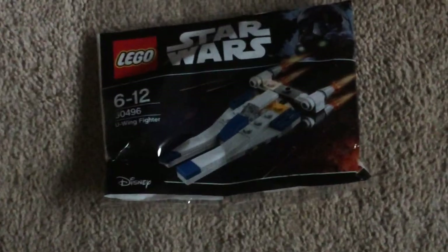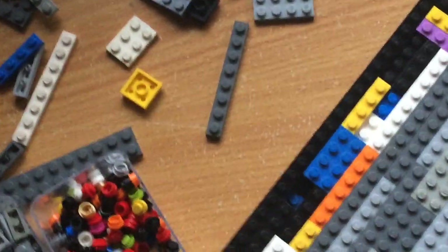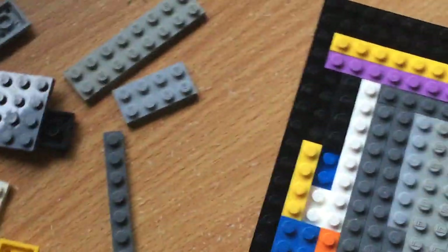I might get another one and make a micro Scarif MOC — hint hint. On the subject of MOCs, I'm planning on doing a scene from the Star Wars Episode 8 trailer — there are those ships running across the salt lake with all the red dust or red dirt coming up. I'm probably going to make that and I have a good technique I can use for the ground. I'll show you guys when I've started.